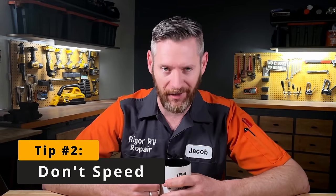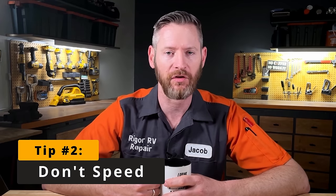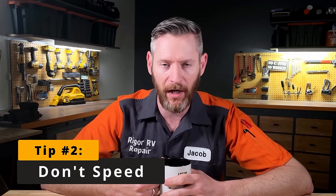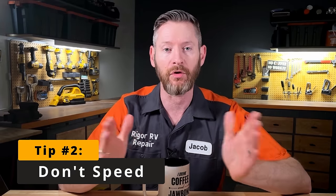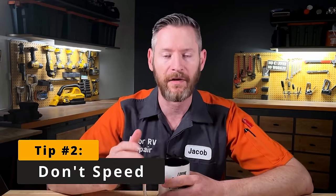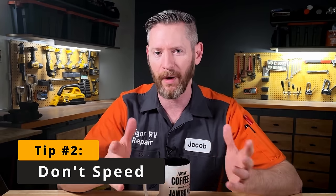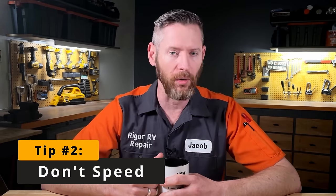Tip number two is to not speed. Some people are in a hurry to get to their vacation spot and are tempted to go 90 miles an hour down the highway. Here's the reality: because of the natural side-to-side movement on these axles, the faster you go the harder it will flex the bottoms of the I-beam where your axles attach. The slower you can go, the less stress it puts on these axle attachment points.